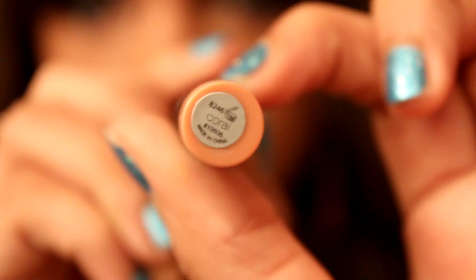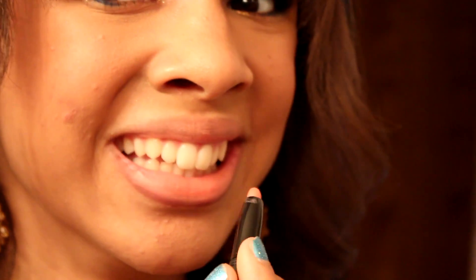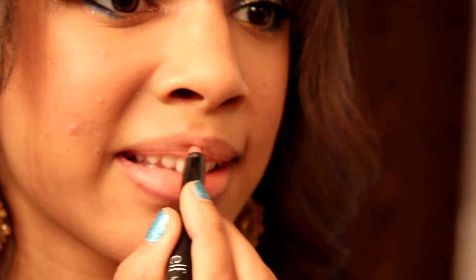This is the ELF Matte Lip Color in Coral. Since it's matte, I decided to use some balm underneath just so my lips don't look super dry — and sorry for the weird faces I make when putting on lip products.